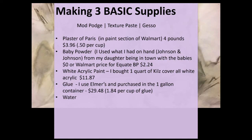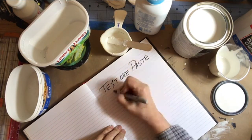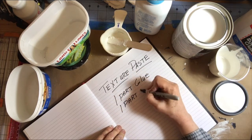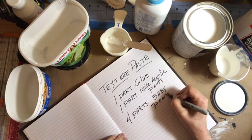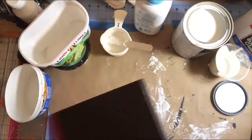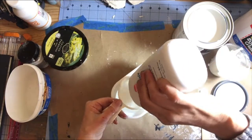Let's get started putting these items together. The texture paste is quite easy to make. It is one cup of glue, one cup of paint, and four cups of baby powder — or one part glue, one part white acrylic paint, and four parts baby powder. Make it in whatever denomination you want, but just keep that ratio the same.